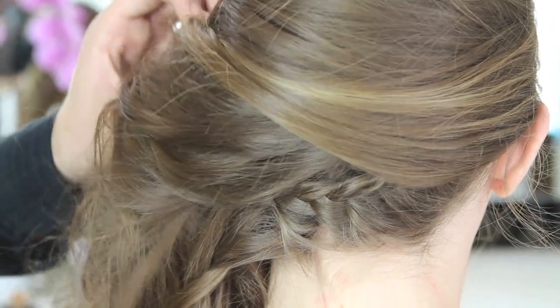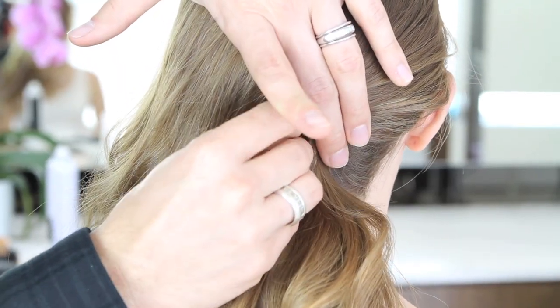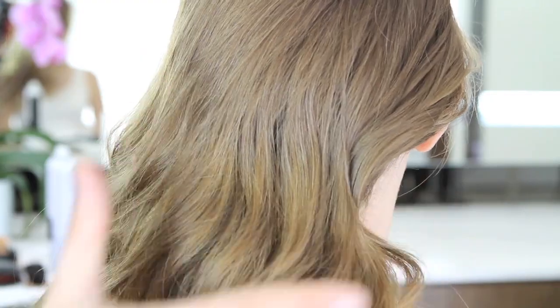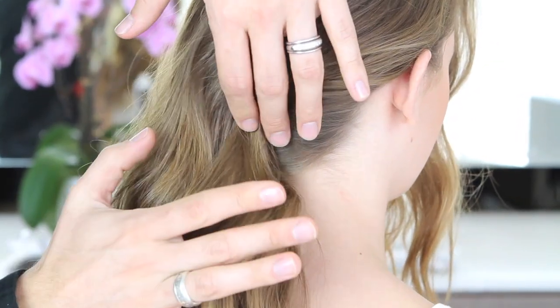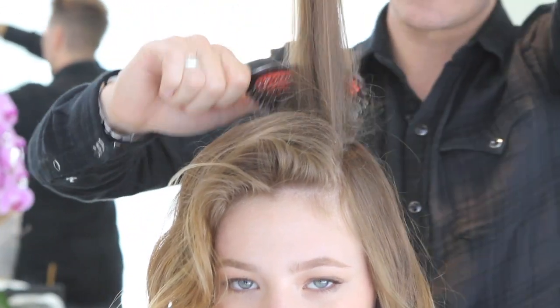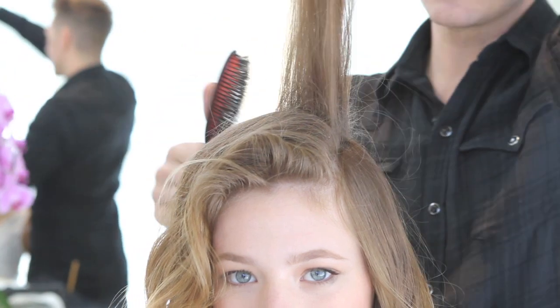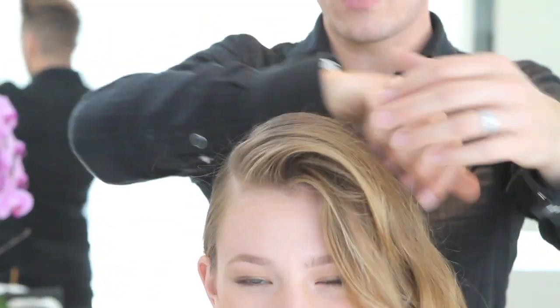Now drop the hair over the braid so you won't see it. We've got this really great spot to tuck in a few more bobby pins — you're not just pinning into your hair, you're pinning into the braid. Then go in on top and do a nice light tease right here at the base, which gives you a small amount of lift to exaggerate that side-swept look.